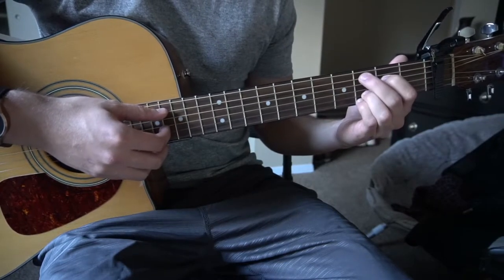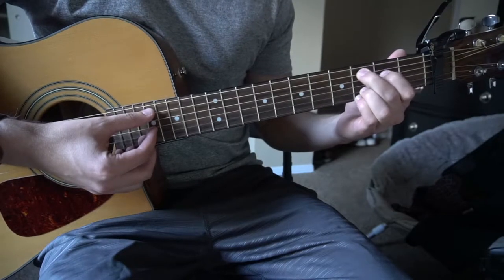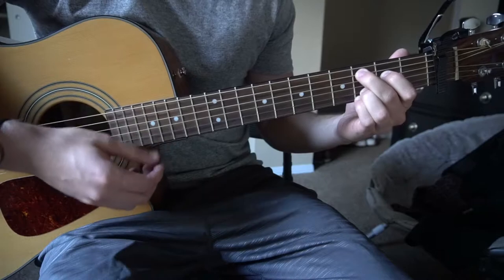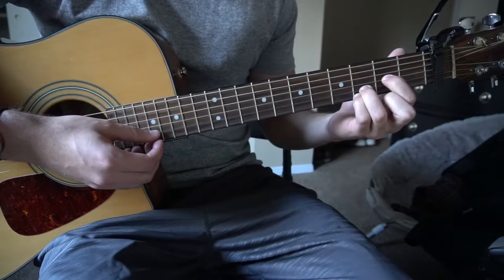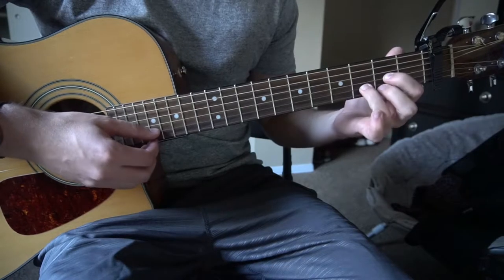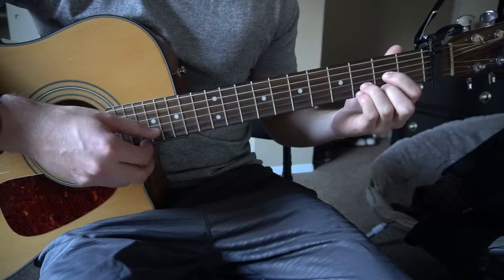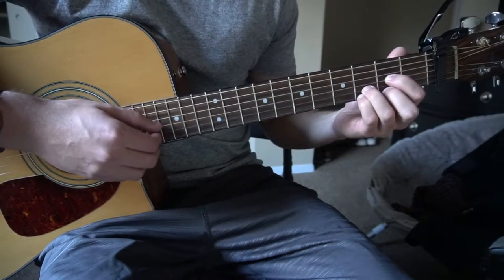For your C add 9, all you do is slide that middle finger over from the 2nd fret to the 3rd fret. For your D chord, you can either play it by taking your pinky off and adding your middle finger to the high E string 2nd fret, or you can leave your pinky on — either way will work. And those are the chords you need to know.